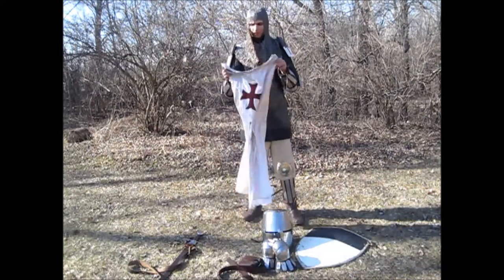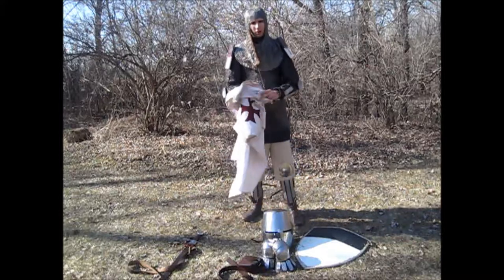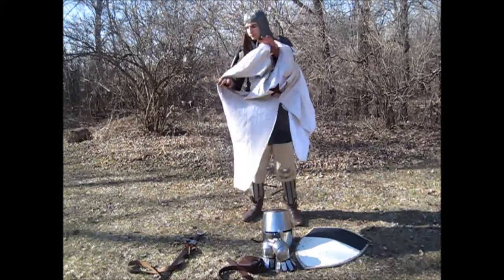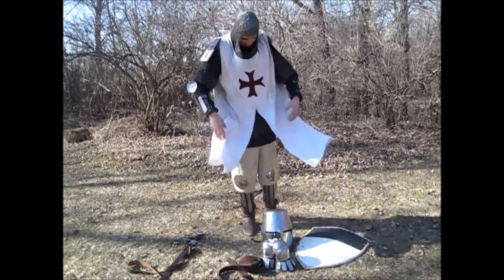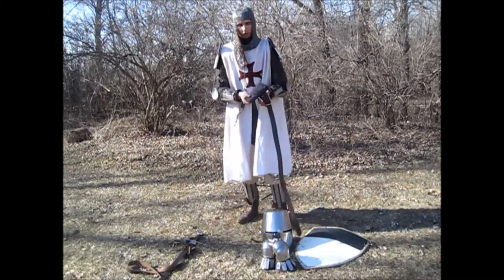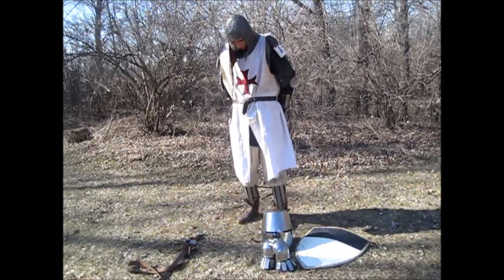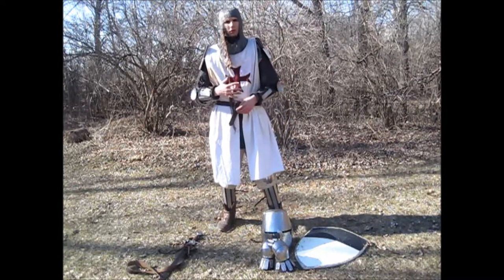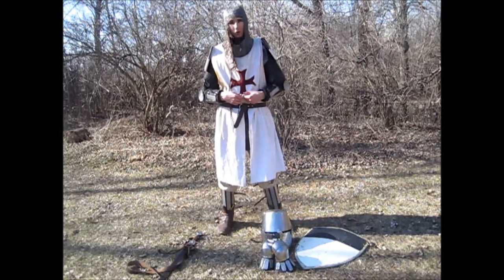Now putting on the surcoat. This one is made of cotton and linen — cotton was actually a historically accurate fabric, and could have been imported from Egypt. The surcoat acted as protection for the armor itself, keeping the sun off it, along with the elements, dirt, and mud. It also displayed heraldry. I have a woolen red cross of the Order of the Templar Knights.